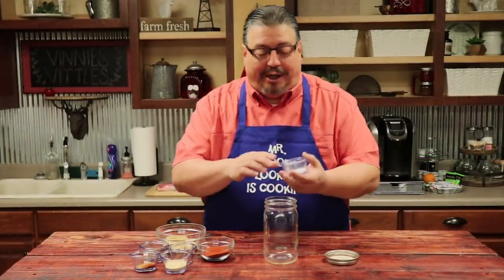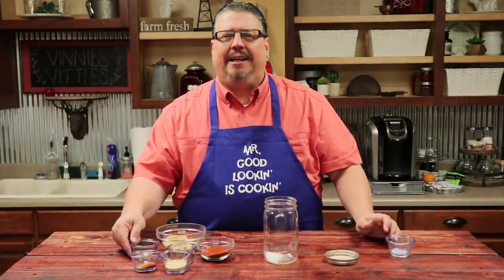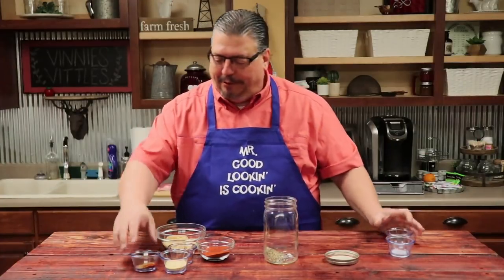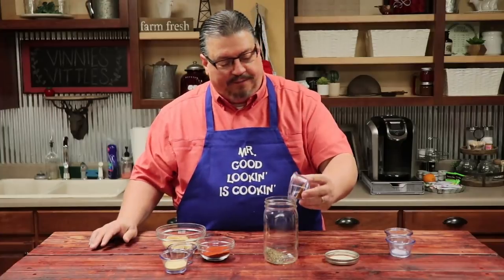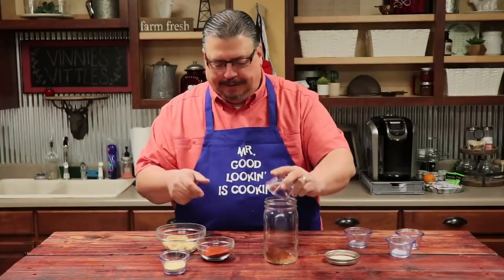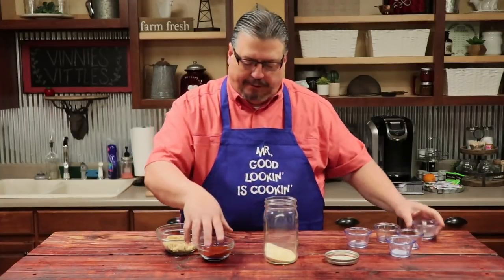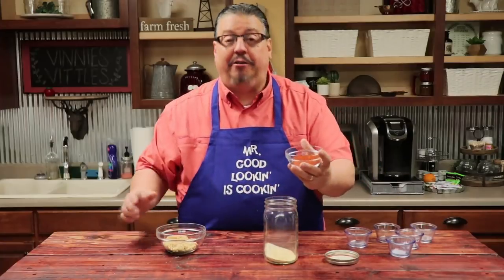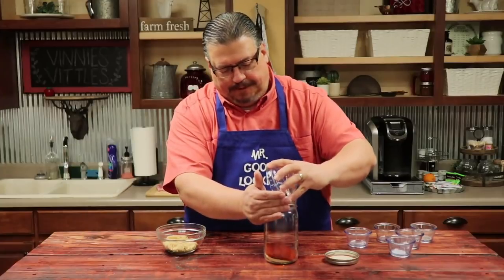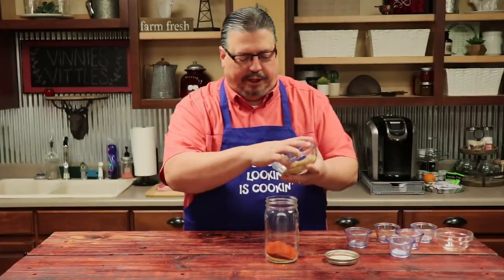Let's start combining our ingredients. We're going to add the sea salt — it's important to use sea salt, not iodized salt. Then we're going to add some fresh ground pepper, the cumin and the cayenne pepper, then the chili powder, then the onion powder and the garlic powder. Then we're going to add in the paprika — and you can notice it takes a lot of paprika compared to the others. And then to top it all off, brown sugar.